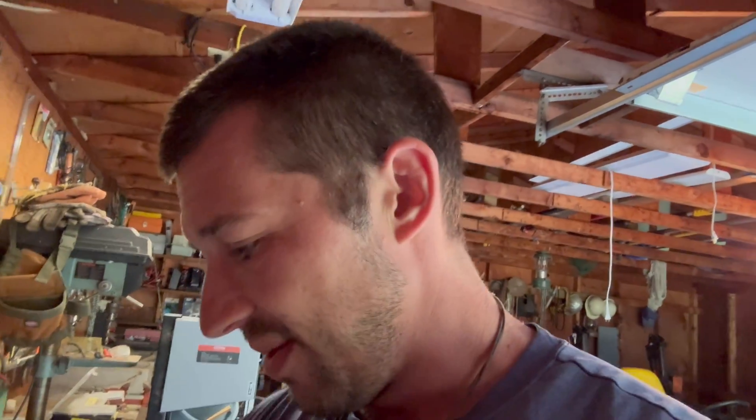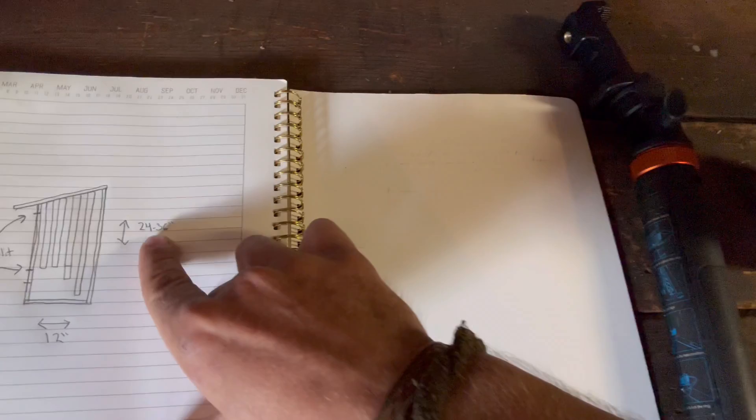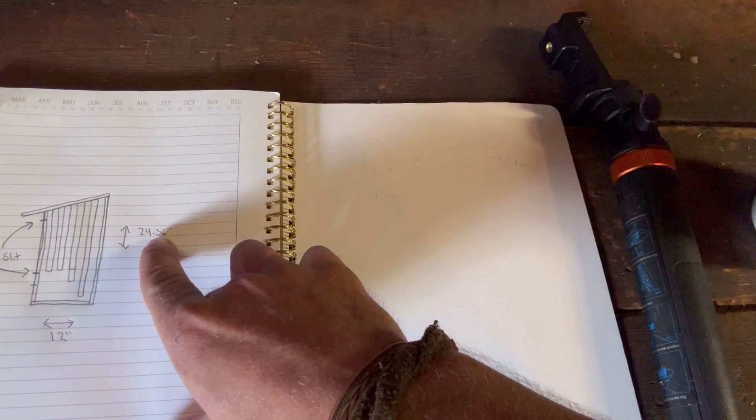Hello, welcome to another beautiful day. What we are doing currently is I just did a little sketch up here of a bat house that we're going to be building. This is going to be a rough draft type of a put-together project. I cut my 36-inch pieces already for the sides.